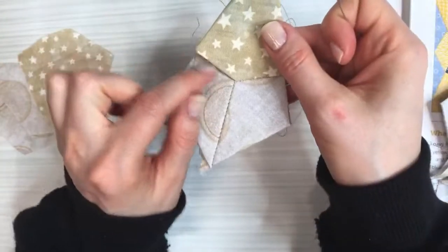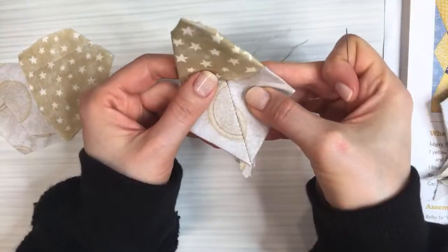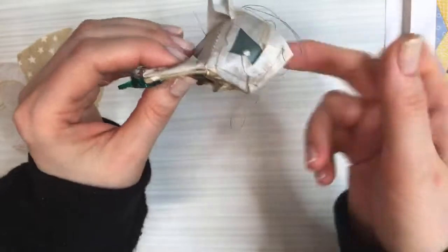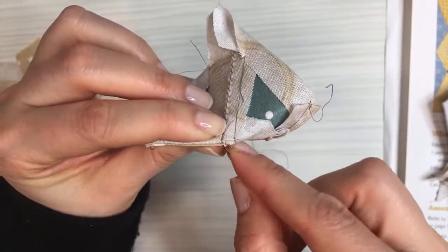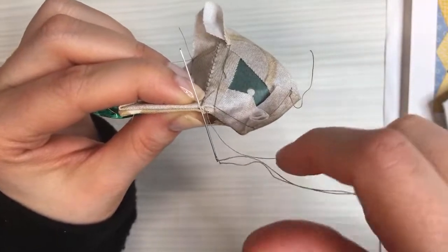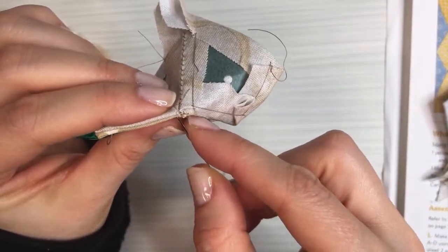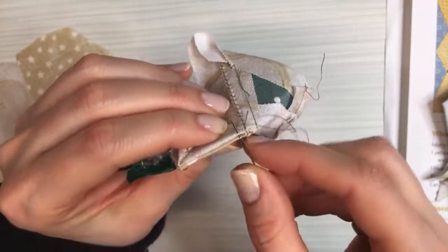This is the goofy part of English paper piecing — you're dealing with Y-seams. A Y-seam is when three pieces come together and form a Y. To get these two pieces right sides together I actually have to fold this piece — don't worry about that, it's mechanically necessary. I match up the edges and get the wonder clip on because this wants to spring apart. That's where we do the knicker knot again. The center piece should now be secured on both sides of that point.